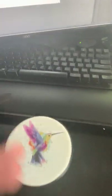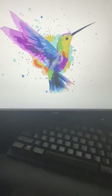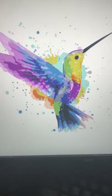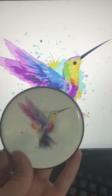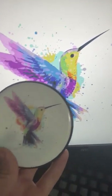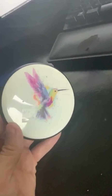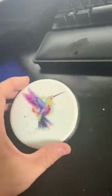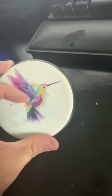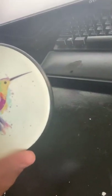I'll zoom in on the design. That's what it looks like in Illustrator, and it looks exactly like that on the disc. It's a watercolor hummingbird type thing — I really like it, and it has the majority of the colors in it, so it gives a good idea that the printer prints all colors. You can scratch it and it's pretty permanent. It turned out really well.